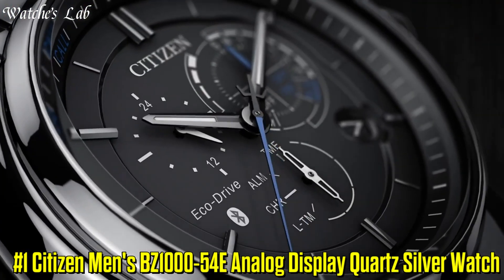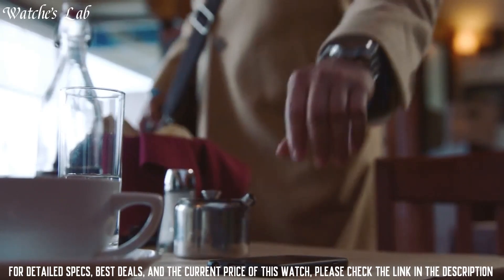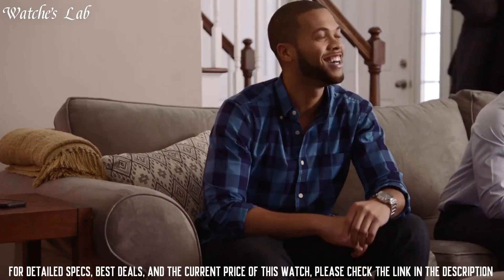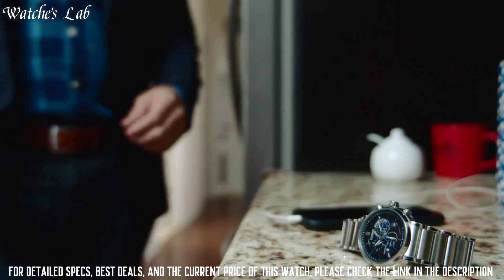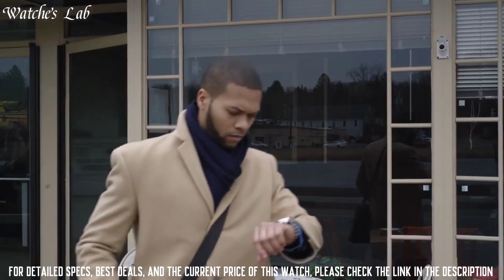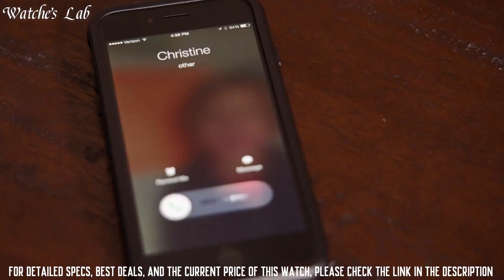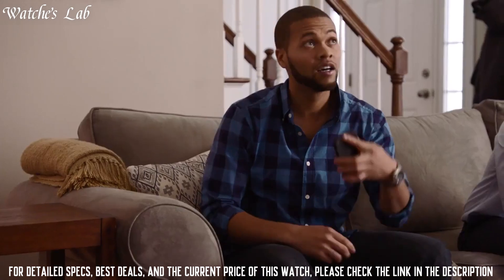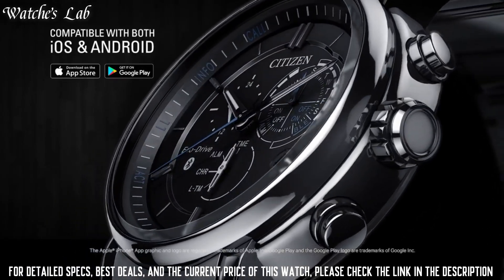Number 1: Citizen Men's BZ1000-54E Analog Display Quartz Silver Watch. Case Diameter 46mm, Case Thickness 14.5mm, Band Material Stainless Steel, Band Size 8 inches, Band Width 25mm, Band Color Silver, Dial Color Black, Bezel Material Stainless Steel, Bezel Function Stationary, Calendar Date, Item Weight 430g, Movement Quartz, Water Resistant Depth 330ft, Item Shape Round, Dial Window Material Type Mineral, Display Type Analog, Clasp Type Push Button Deployment Clasp, Case Material Stainless Steel.